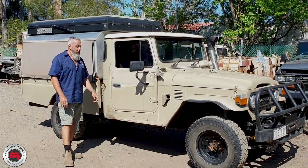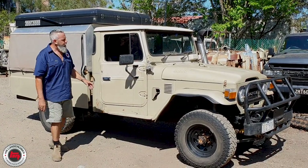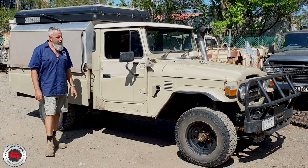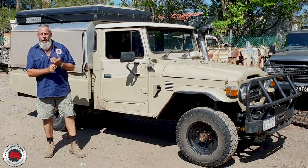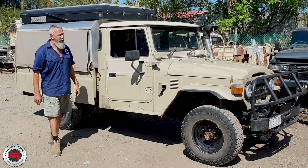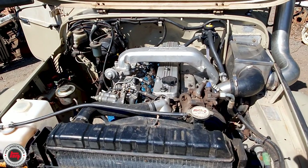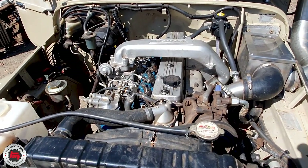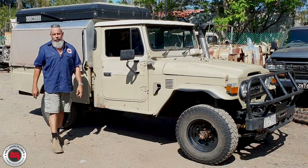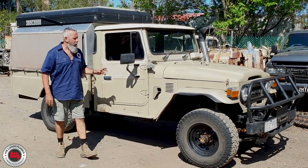So about this rig — FJ45, ninth month, 1979. In 2016, Stuart bought this one, and straight up the 2F blew up. He put another 2F in it, it blew up. So he bought a 60 series, timed a 12HT. Now it's 12HT, five speed — but it wasn't that simple. He buys himself a 60 series and it blows up on the way home. So fourth motor, fourth try, he's got a 12HT and he rebuilds that one. He rebuilt the 12HT and put the five speed in it.